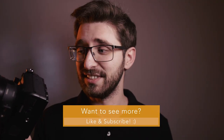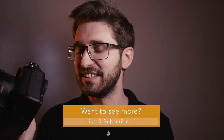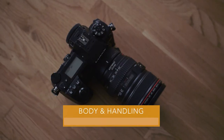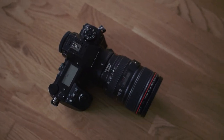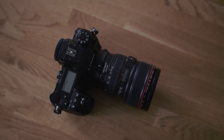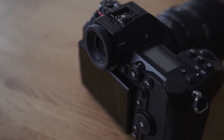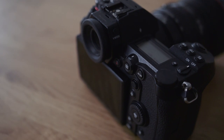The first thing you'll notice as an MFT shooter is that this body is enormous — it's very big. Maybe it's just my small hands, but it's also very heavy. I really like the button layout though; it's really nice and you feel right at home coming from the GH5.